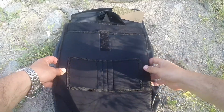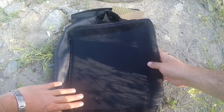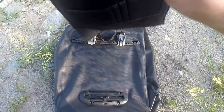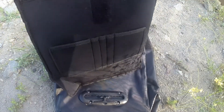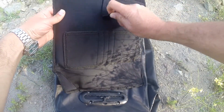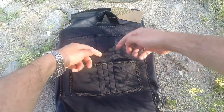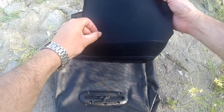İç bölümüne geldiğimizde; kenar tarafta laptop koyabilmek için bir bölüm yapılmış. Cırtla bağlantılı, dışarı çıkarıp inceleyebilirsiniz. Laptop koyma yeri bu şekilde; laptop koyduktan sonra kapatabiliyorsunuz. İki tane minik cebi var, üç tane de kalem koymak için bölüm yapılmış. Dilerseniz çantanın içinden çıkarabilirsiniz.